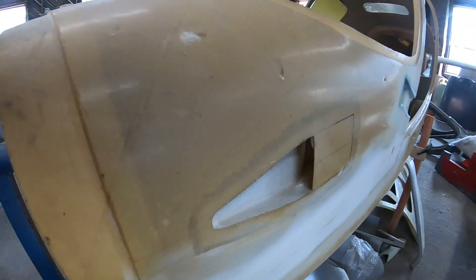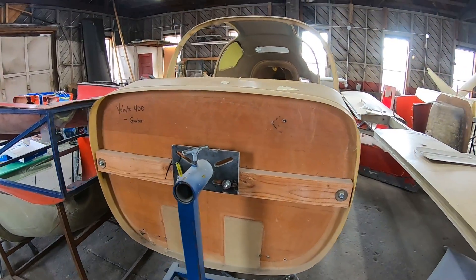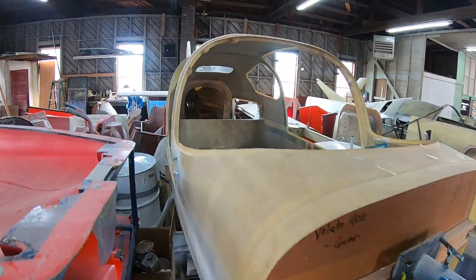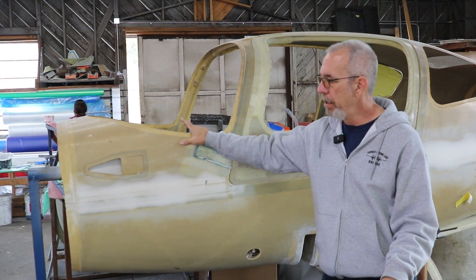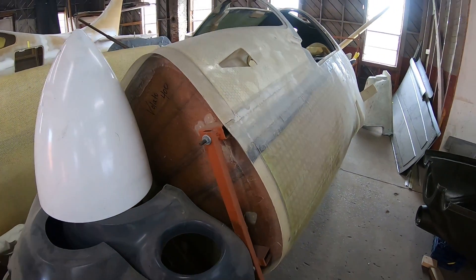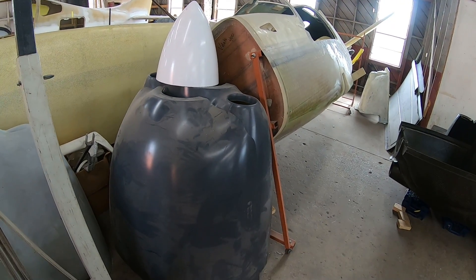Tricycle fixed gear. This one is intended to use the Air Momentum AM20T engine — that's the new engine from Air Momentum for the airplane. Most of these are flying with the Lycoming IO-390 as the preferred engine. There's one out there flying with an IO-540 as well.